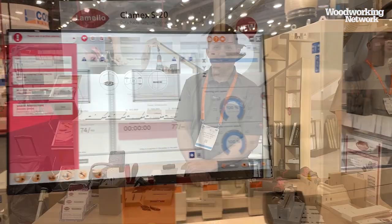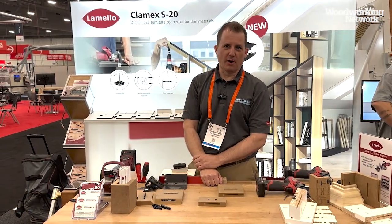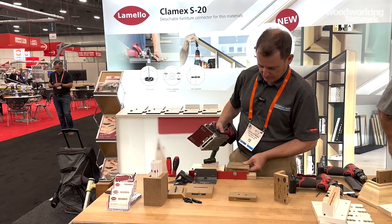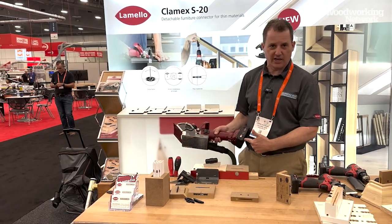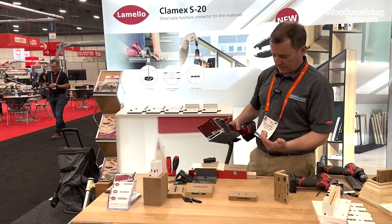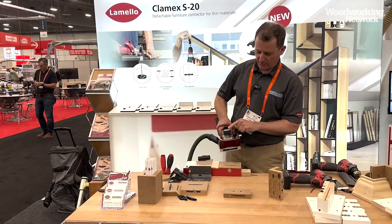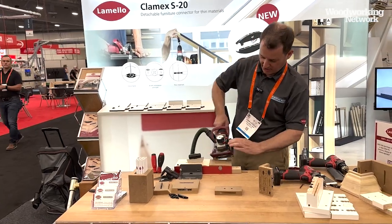I'm Chris, the US Lamello product manager at Colonial Saw. What we're talking about here at the AWFS show is the new cordless version of the Zeta P2 and the Clamex S20. The cordless version of the Zeta uses the CAS battery platform. A quick demonstration: using a profiled cutter and the vertical mechanical drive, it makes a specialized slot.